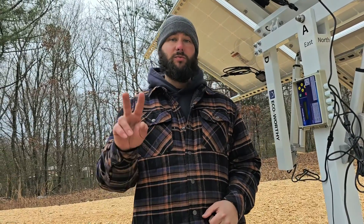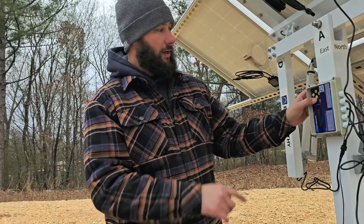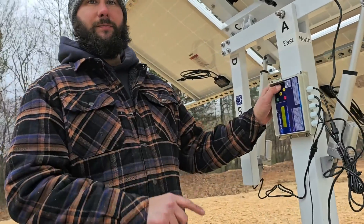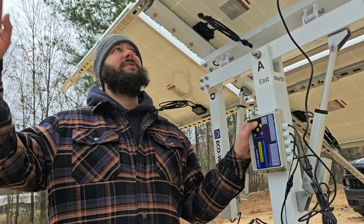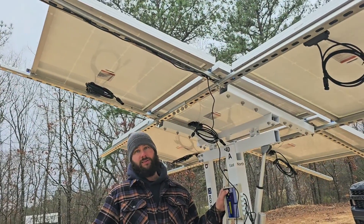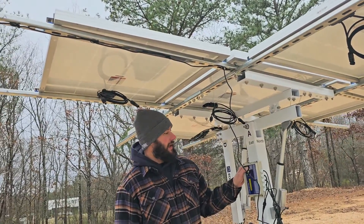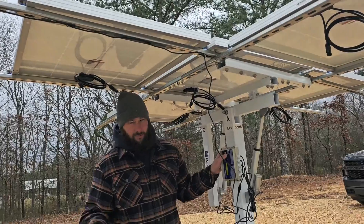If it does not go in the correct direction, all you have to do is switch two wires. So briefly, we're going to push east — and if you can back up and see, this is going back to the east. We'll take it and get it flat, and then I'm going to push the south button.